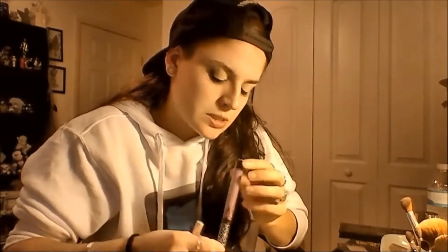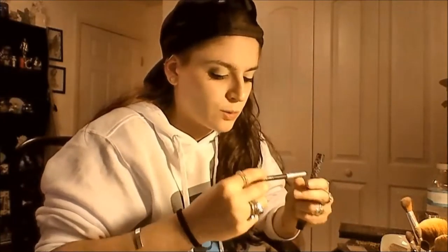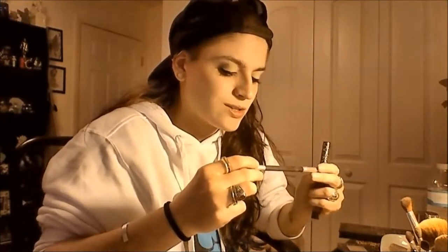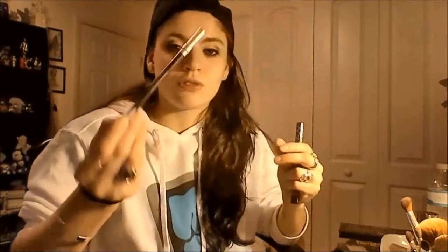This is a look using the Kat Von D liquid lipstick — it's Ayesha, the lavender plummy color — and then I'm using the Urban Decay 24-7 Glide On Eye Pencil in Rockstar as, like, a thing. You'll see what I do with it at one point.